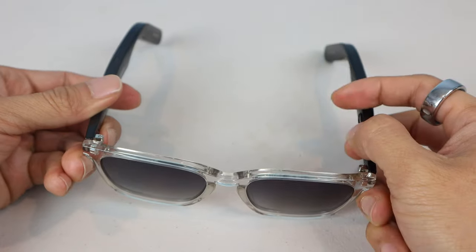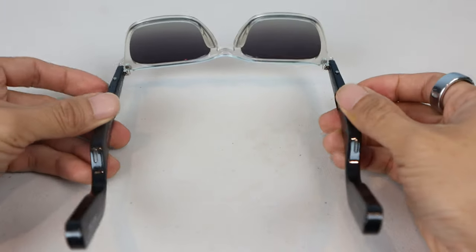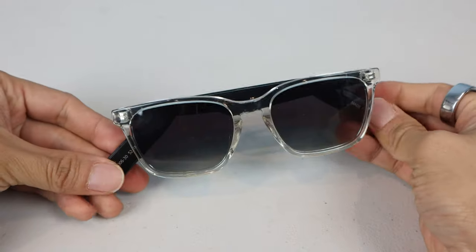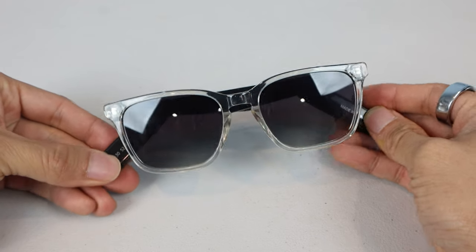The batteries for this pair are rated to last around 12 hours, depending on your listening volume. I was able to use them all day at medium volume without needing to charge them. However, the glasses won't tell you how much battery life you have left until they're nearly out.